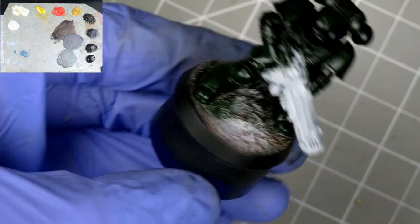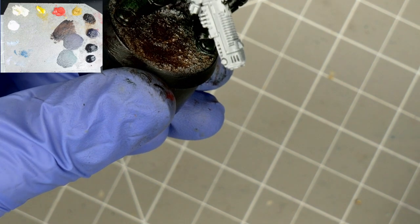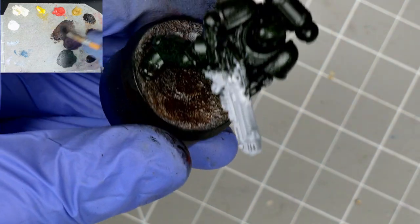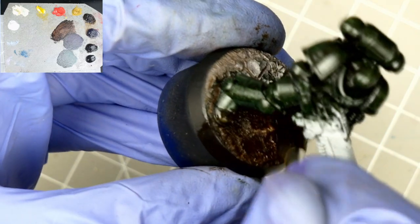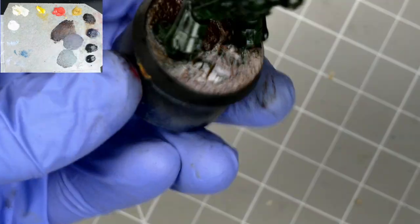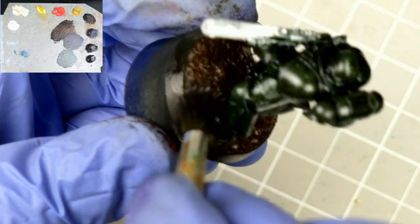For the base, I'm taking that asphaltum and working it in. Because the base is a different texture and material than the rest of the model, I need a bit more thinner to make sure it gets into all the recesses. You really can't get this step wrong — if you add too much, just wipe it away and start over. A bit of cross-contamination from brown onto the boots will just help bring the whole model together later on.